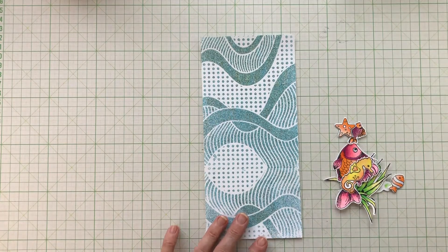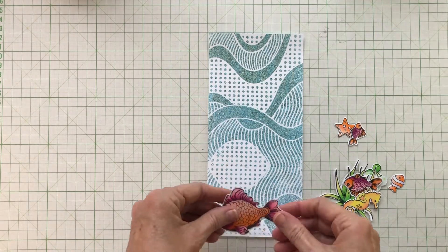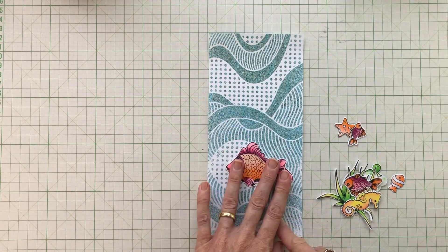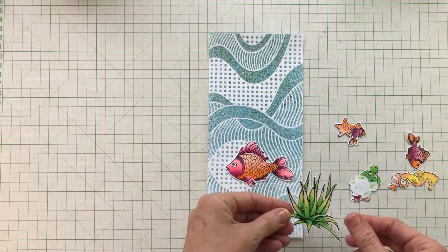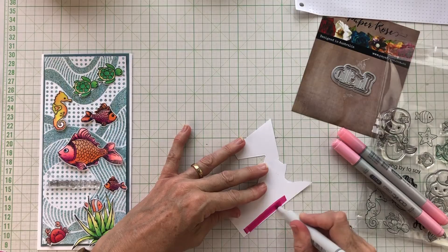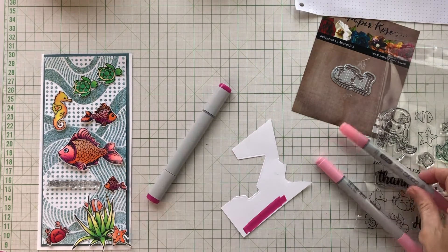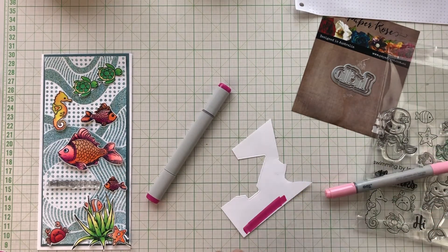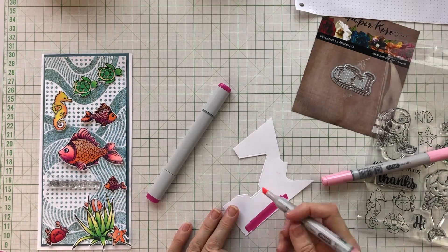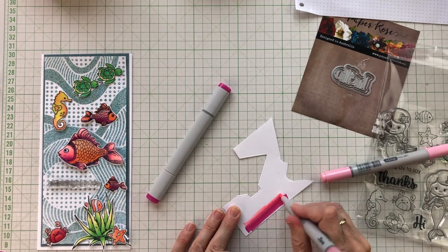Next it's a matter of working out the arrangement. The only things I knew for certain were that the seaweed would go at the bottom, and that I needed something across the line where the two halves of the stencil didn't quite line up. It's pretty close and perhaps only I would notice, but I wanted to cover it. Initially I had the big fish across that line, but once I'd sorted out my sentiment I changed my mind and placed the sentiment there instead.